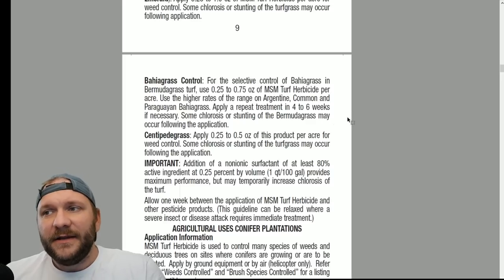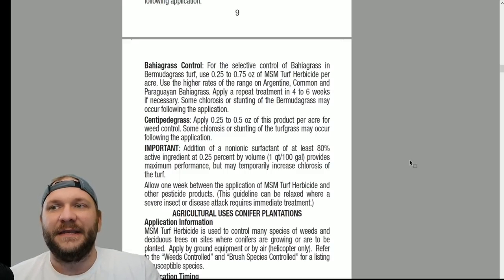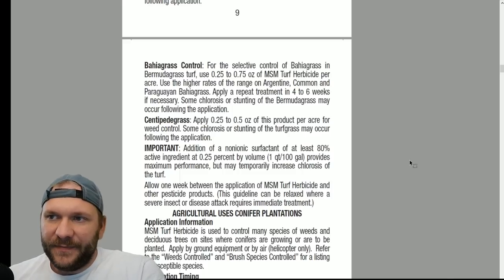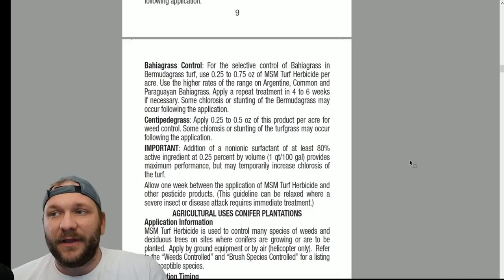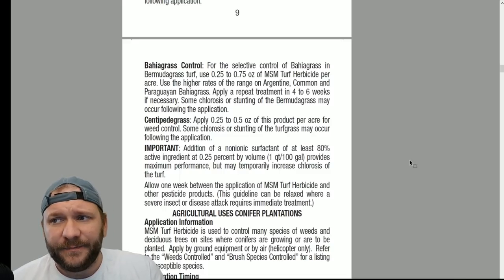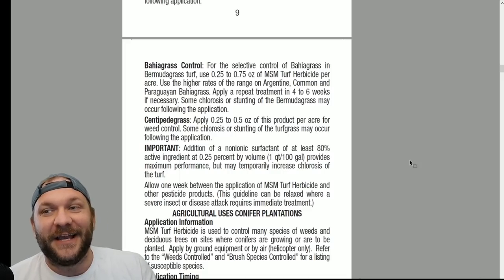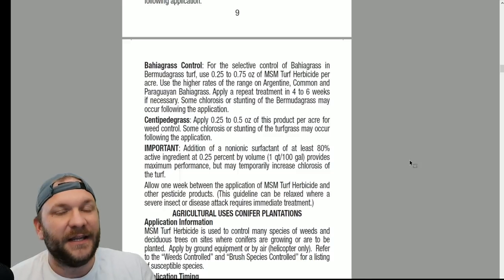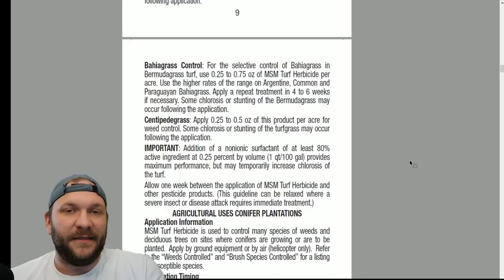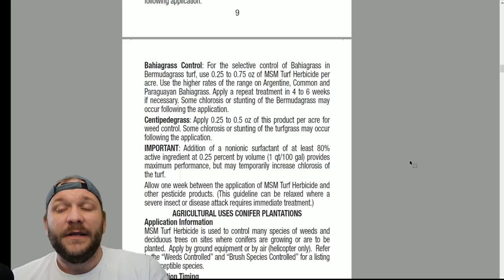Bahiagrass, bahiagrass, bahiagrass. For selective control of bahiagrass, use 0.25 to 0.75 ounces per acre. Apply a repeat application four to six weeks later if necessary, with higher rates for Argentine, common, and Paraguayan bahiagrass. It does a great job on bahiagrass control. I would recommend splitting it into two applications on that four-to-six-week mark — a half ounce per acre application twice spread out. On centipede grass, you can go from 0.25 to a half ounce per acre. Some chlorosis and stunting will occur — that is 100% yes, it will occur. It will suspend the growth almost entirely for a period of time.